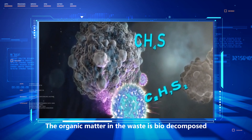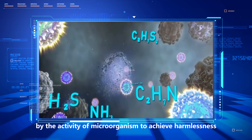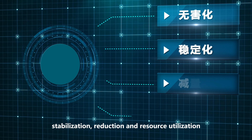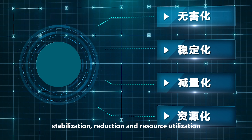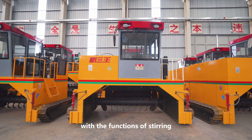The organic matter interface is biodecomposed by the activity of microorganisms to achieve harmlessness, stabilization, reduction, and resource utilization. The Corollary type compost turner is integrated with the functions of stirring.